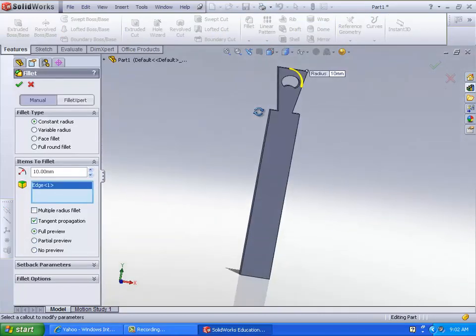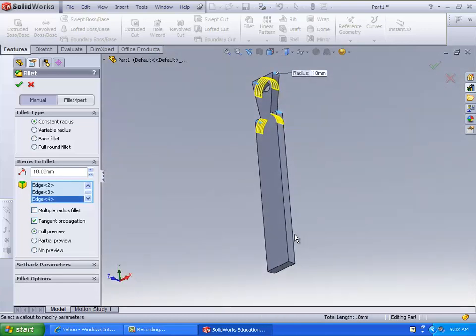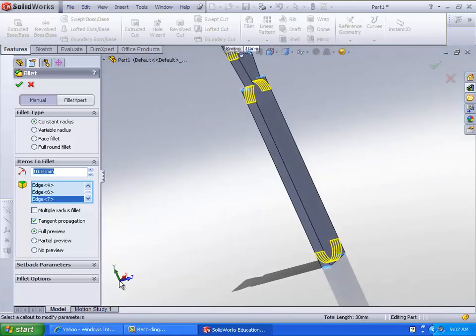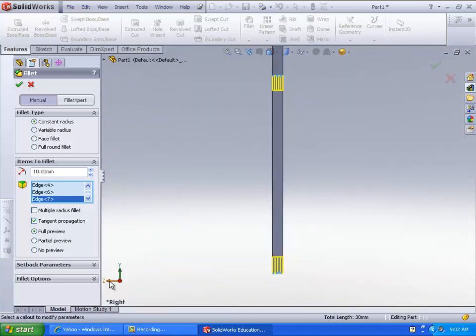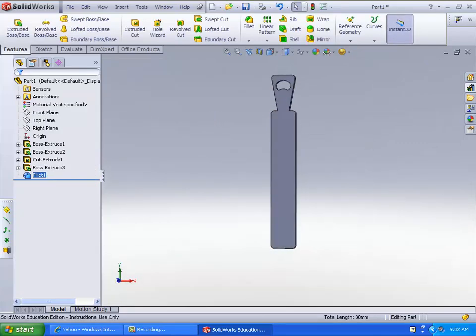Of course you're going to want to fillet the edges a bit. Going to fillet all these corners — oops, not that one. I'll try about two and a half. And there you go, you got your bottle opener.